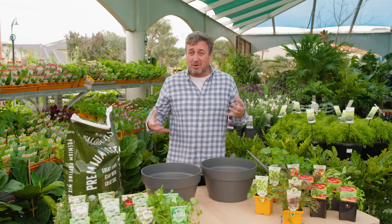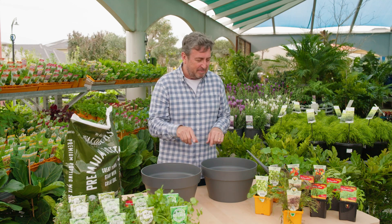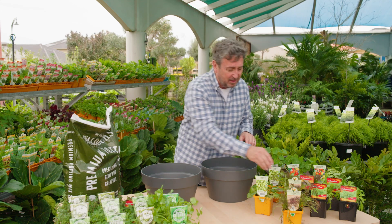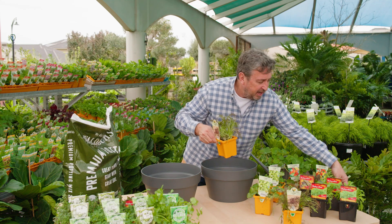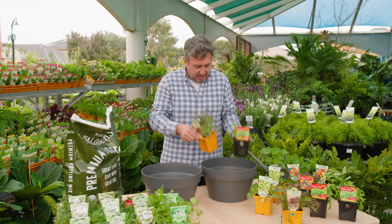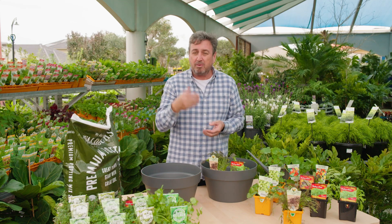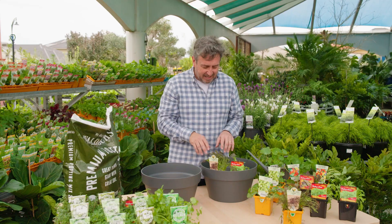My planting theme this week is all about peppery flavours and some sweet as well — I'll explain that a bit later. I'm starting off with this one though. This is mizuna and it comes in two different colours, a red and a green. You can see the gorgeous serrated foliage of this plant. It's highly edible, it's from Japan, and makes the most amazing salads.